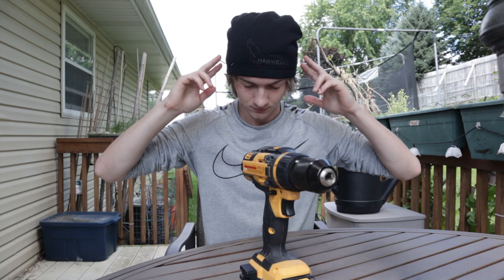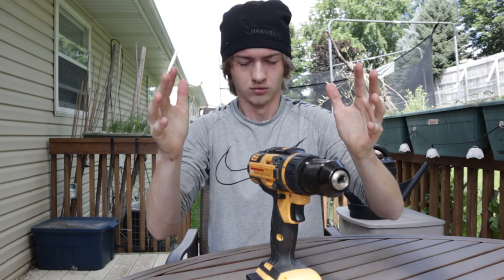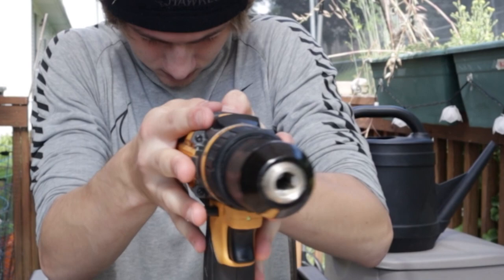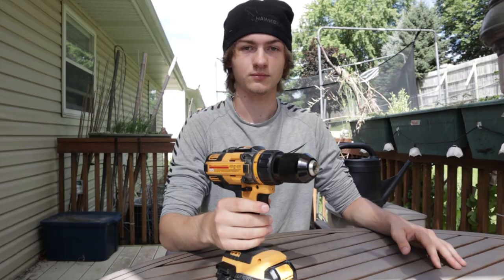The date today is Wednesday, July 22nd, and this is the day that I found out I'm basically a superhero. Let me prove it. I've just transferred some of my energy into this drill, and as you can see, I've given power to something that is dead. So clearly I'm a superhero.